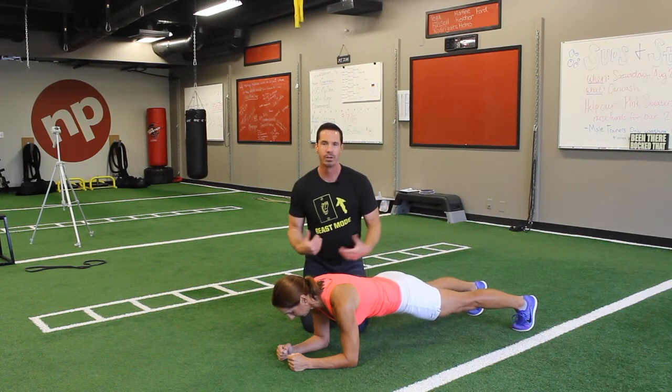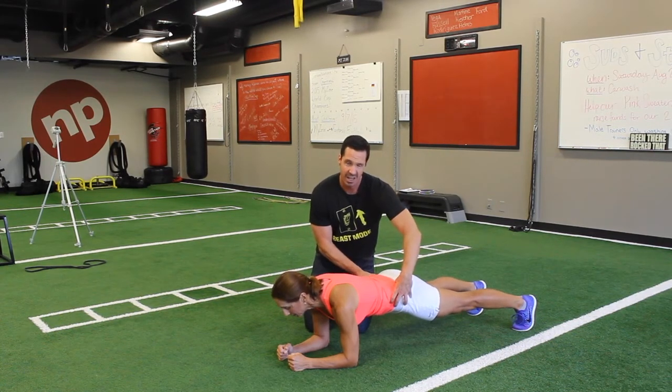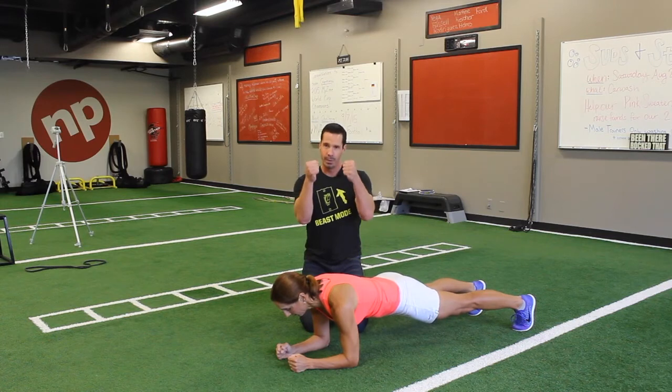Next, are their glutes fired? You might wonder what the glutes have to do with a plank, but it's a great core stabilizer. We're going to almost tuck a little bit underneath — a slight spinal flexion — and that's not a bad thing here.